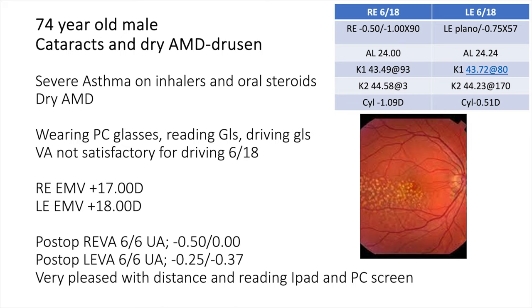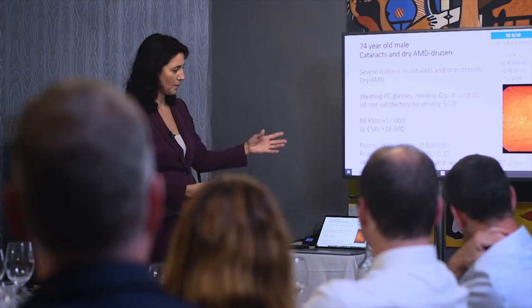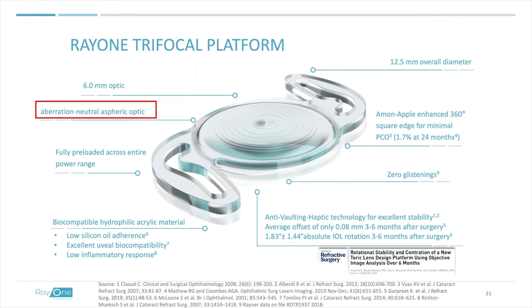Another patient presented with bilateral cataracts and drusen — not an ideal candidate for a trifocal. He was quite ambitious and wanted more independence than a monofocal could offer, so we selected the EMV and he did very well. Refractive outcomes have been really impressive; I haven't had any refractive surprises so far.